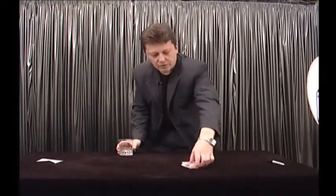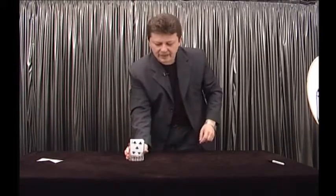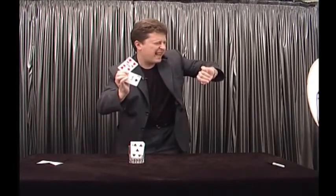I will put all this deck on the glass. Now — how much time do you think I need to find these two signed cards? I will do it in just a second.